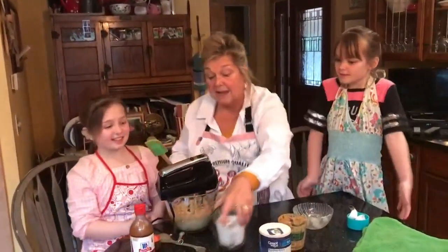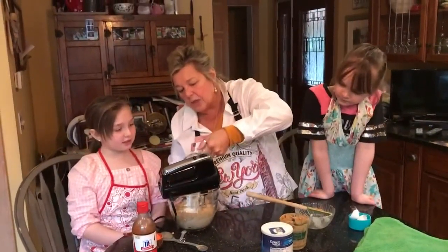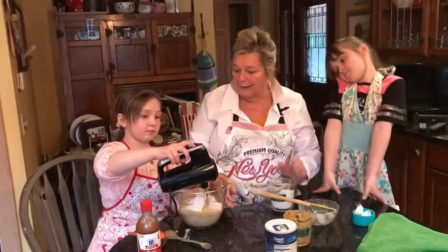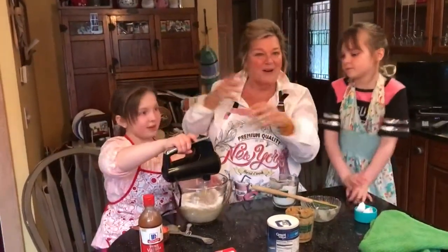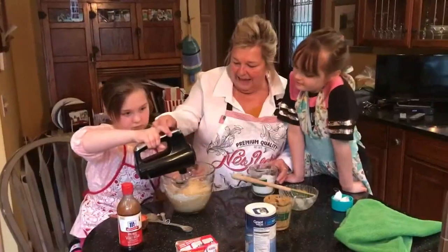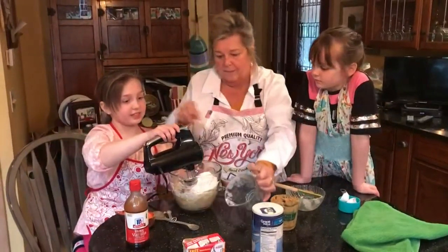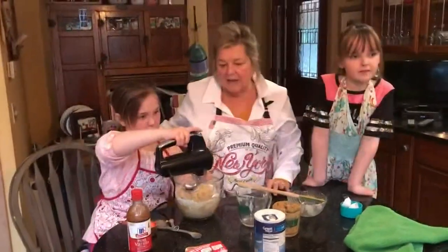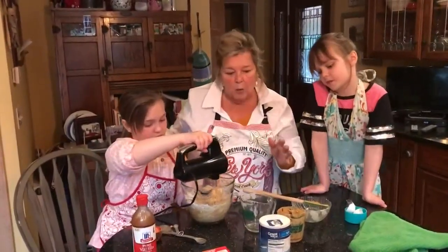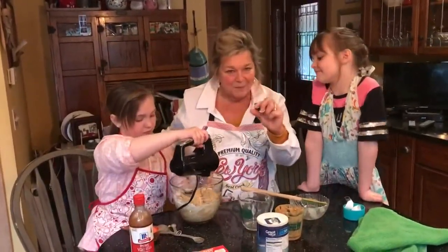And then the last thing is flour — one and a half cups. I usually put in about half and beat slowly, because you don't want to end up with flour like a snowstorm. Then I add the other half. If it's really, really thick, you can gradually add like a tablespoon of milk. I don't always do that because some peanut butter is oilier than others. I like the old-fashioned peanut butter that has a little layer of oil.